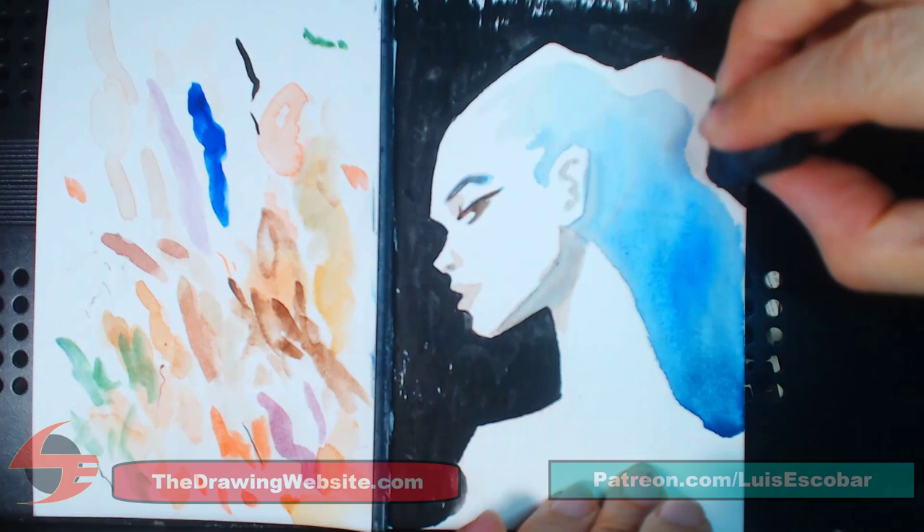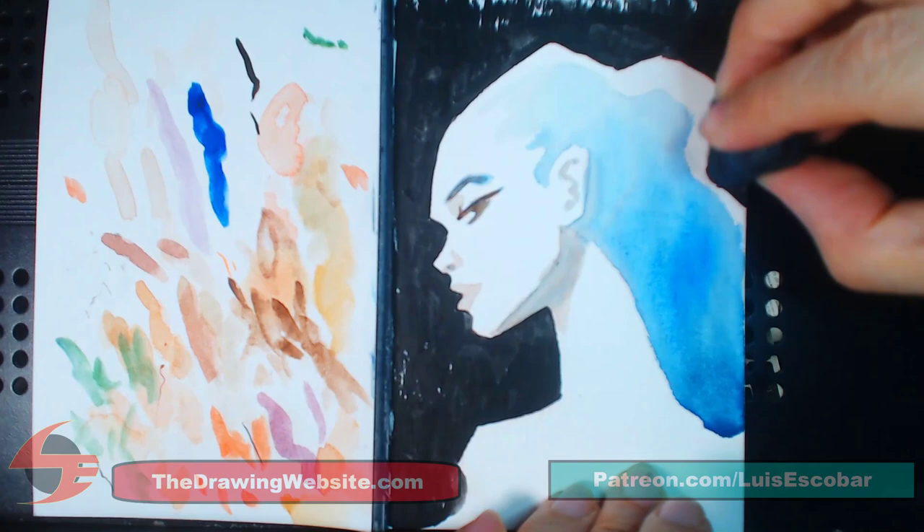So that's this painting, guys. Thank you for watching. I hope you enjoyed it. I hope you got something out of it and I'll talk to you next time. All right. Bye.